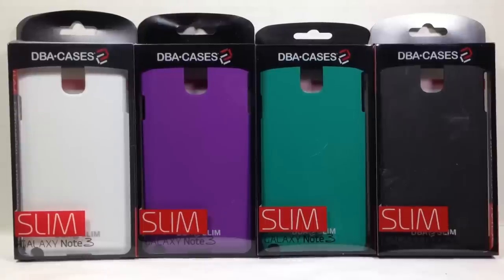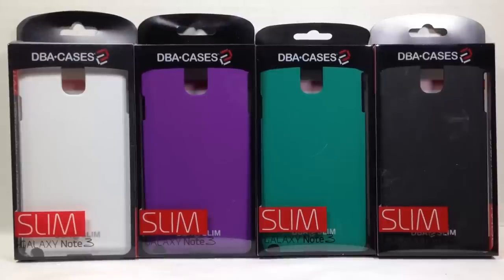Hi folks, Chris Voss here from thechrisvossshow.com. Coming up with a review of some really great cases from dbacases.com. You can go to the website — they have a ton of different cases on it. You can take a look at them and find different colors and different cases for different phones.